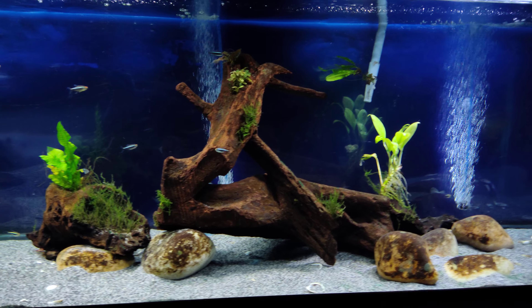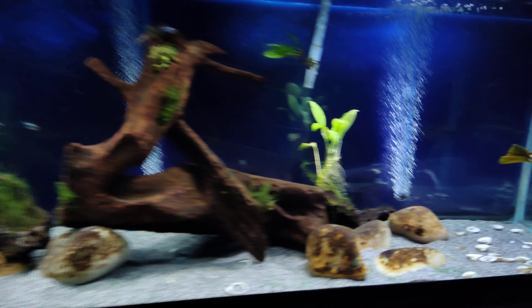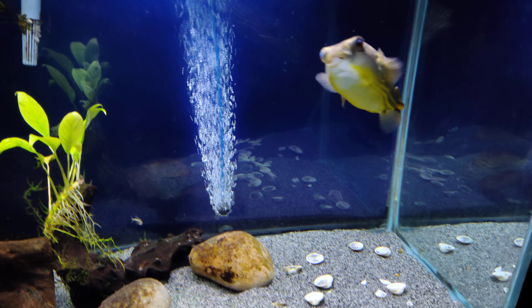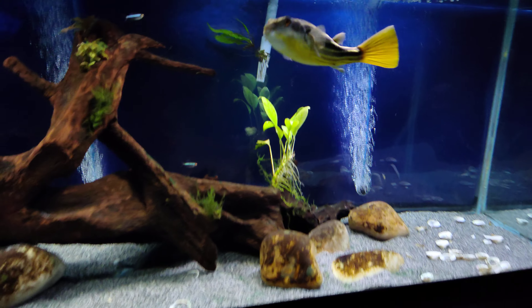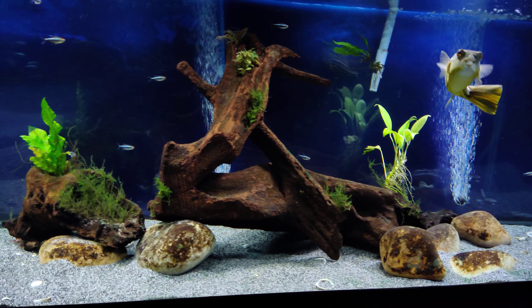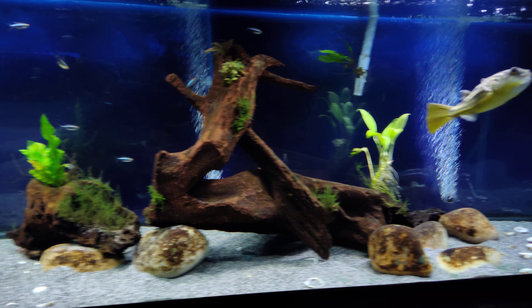I think the last time I showed him he was probably like 2-3 inches or something. He's a little bit over a foot now, about 3 years old. He's in a 135-gallon tank now.